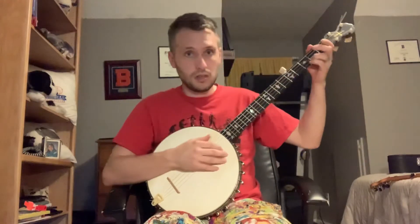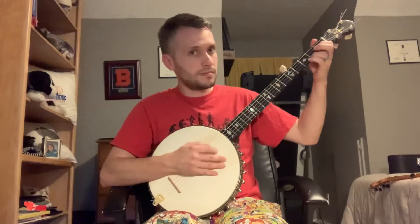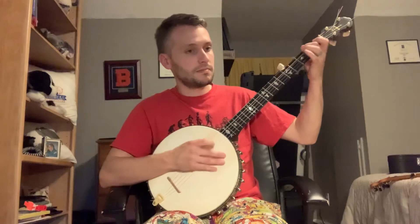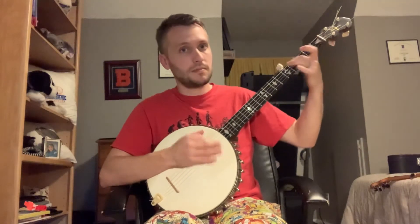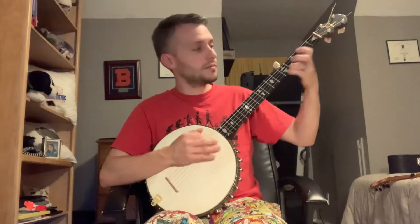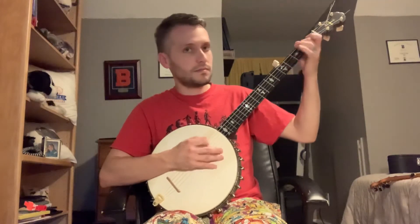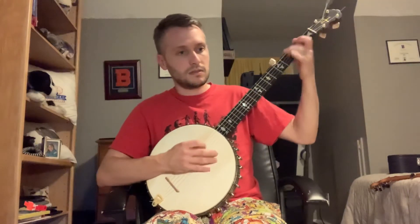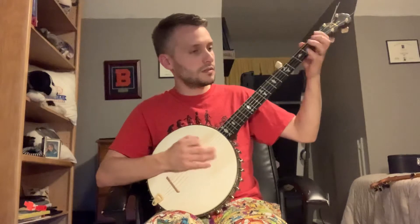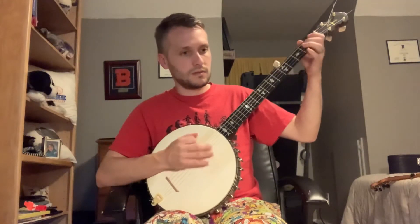Same chords up here. Almost the same motions down here as with claw hammer. But here we go. We're gonna treat the drop thumb just the same in that first part. Pay attention to the drop thumb.